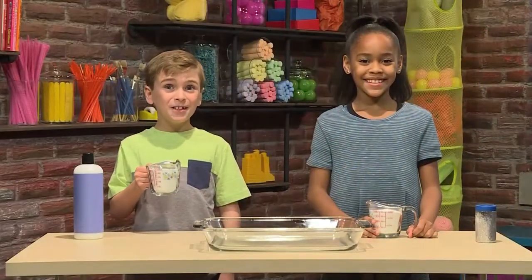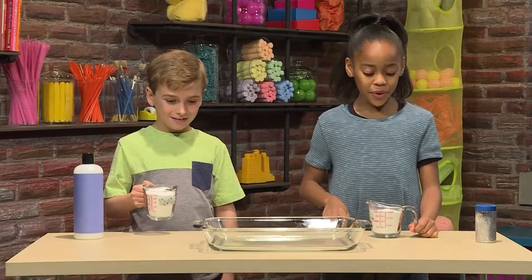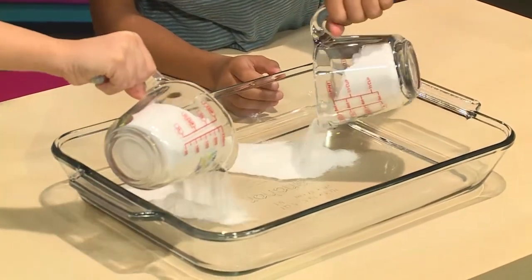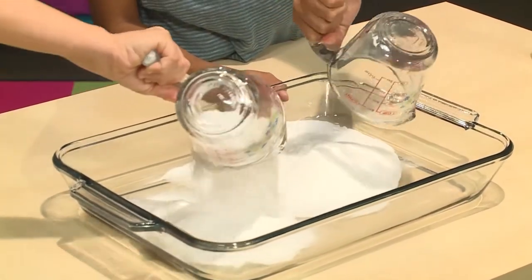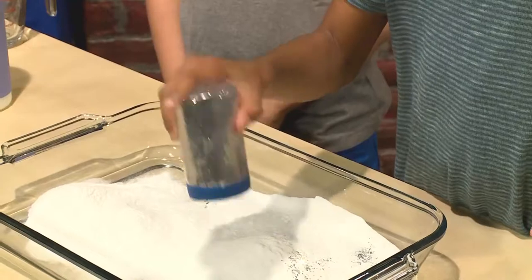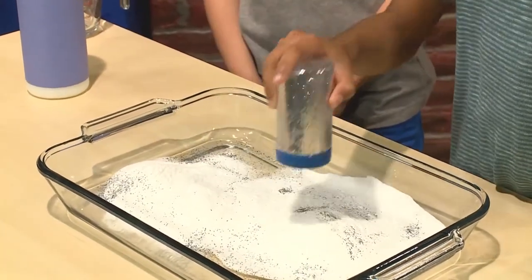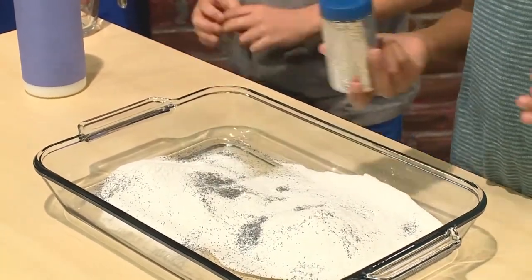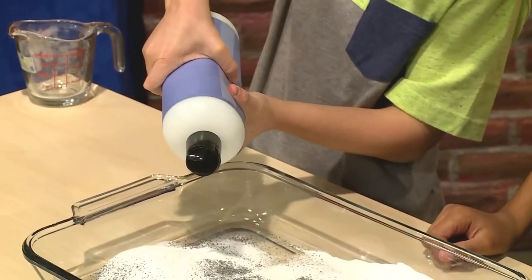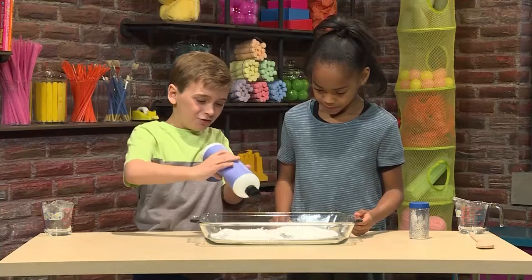To make your own snow, you'll need some baking soda. You need two cups and then you just pour it into a pan or a bowl. Then you can add some glitter to make sparkly snow. Just sprinkle the glitter all over. And next you'll need some hair conditioner. You're going to want to squirt it in. It's so goopy.